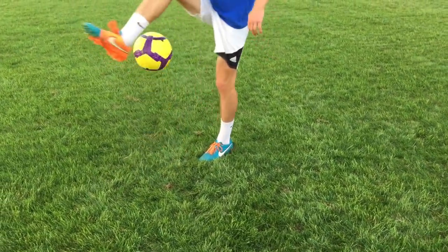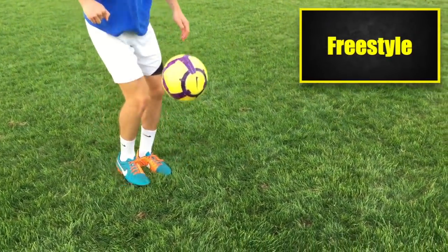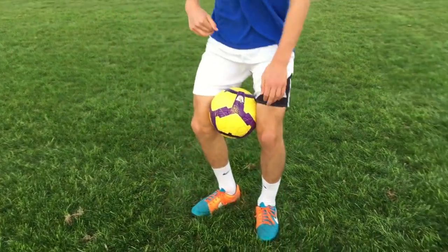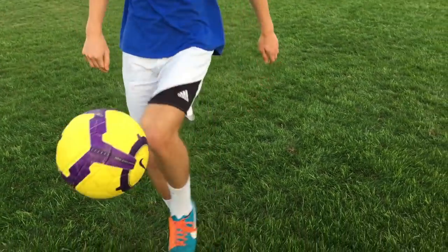Once you've mastered juggling with your upper and lower body, try practicing some tricks and skills to add some flair. A quick search on YouTube will show you thousands of freestylers with insane skills.